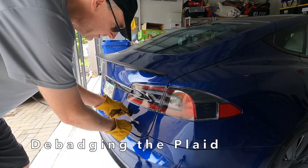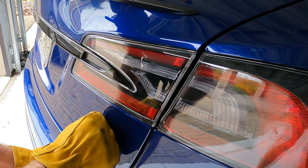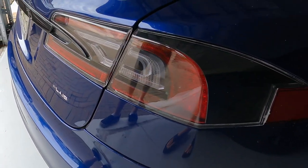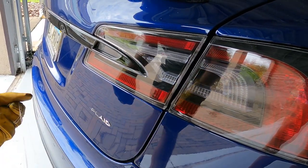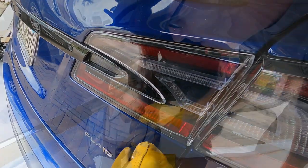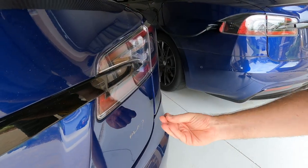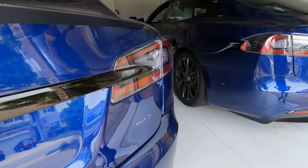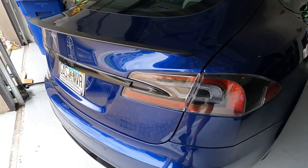I've heard that a good trick is to use dental floss to remove the badge — let's see how that works. So far so good; I'll have to get the sticky stuff off too. It's going pretty easily. That does it for the letters, and that sticky stuff seems to come right off. We'll use some mild solvent to get the last remnants off.